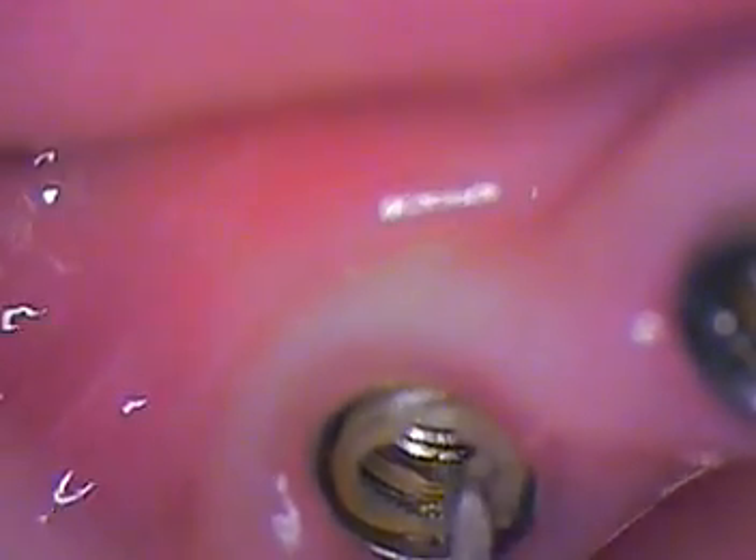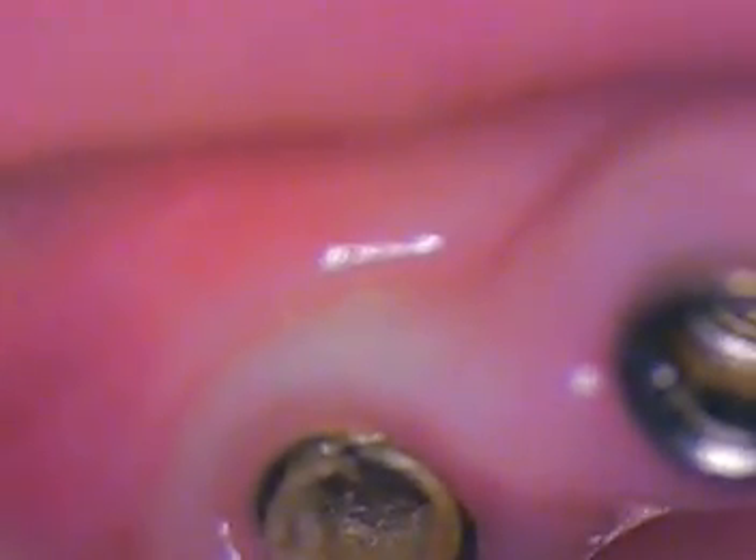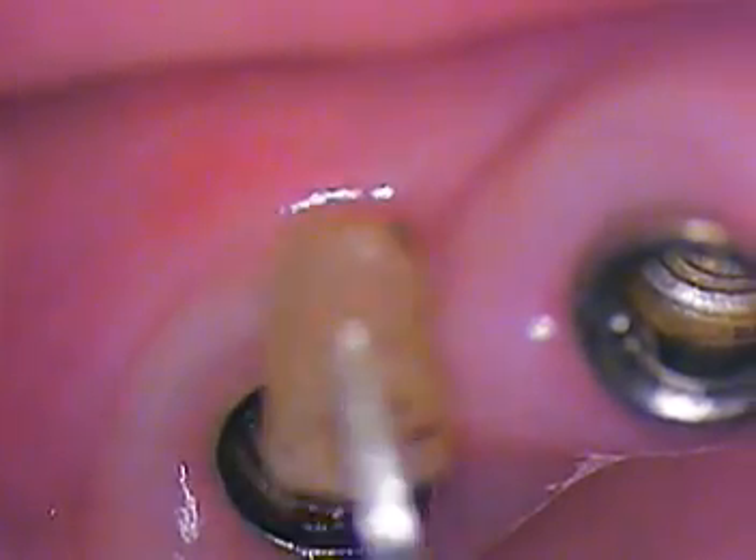Here comes the plastic. I believe it's the IME that used to mimic the transmucosal element — my memory serves me right. We got it out, and here it comes.